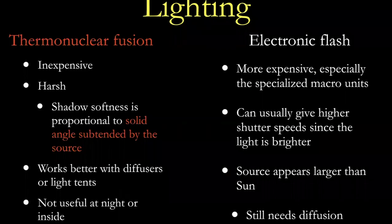Lighting — you can either use thermonuclear fusion, also referred to as the sun. It's cheap; it's harsh. It's often said that the smaller the source, the sharper the shadow. The sun is a long ways away and it's a very small object, so you tend to have very harsh shadows. This is why if you're outside, you almost have to have a diffuser to make the light flatter. With an electronic flash, especially an on-camera flash, the flash tends to be at less than an optimum angle. Sometimes if you're really up close, you can get a shadow from the front of your lens onto your subject.